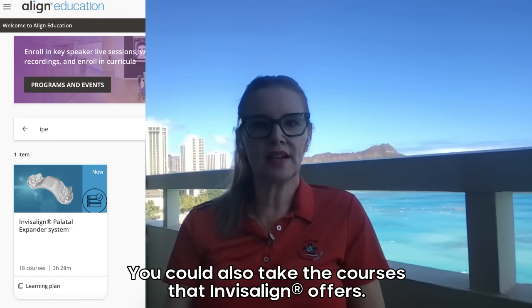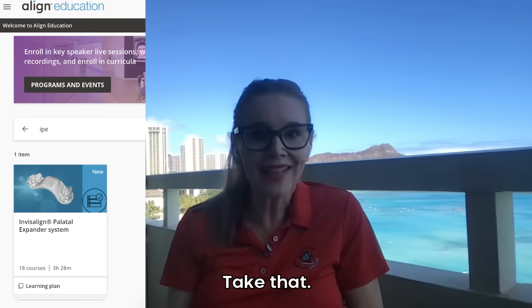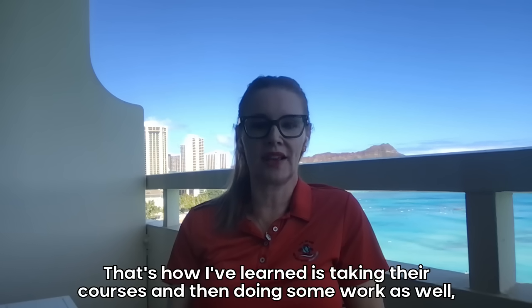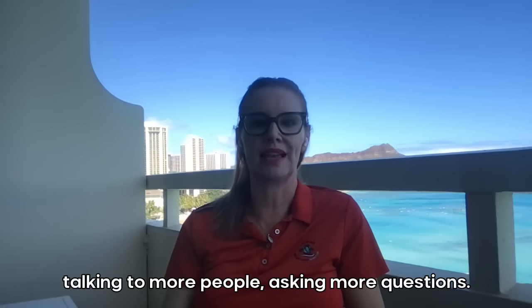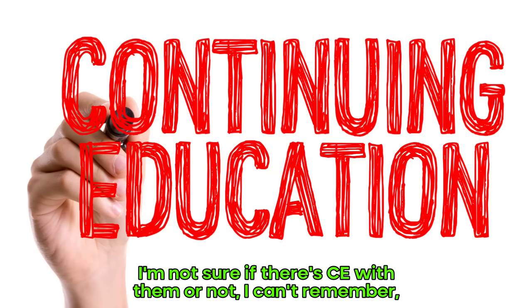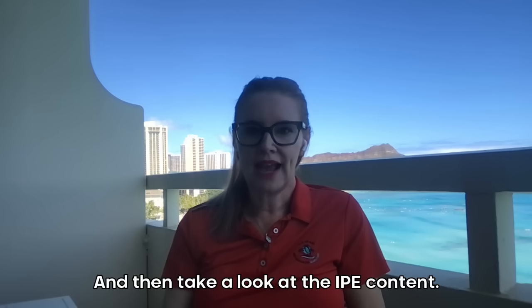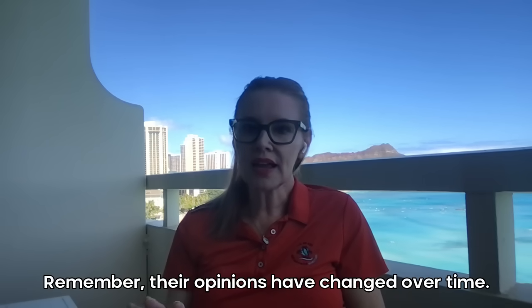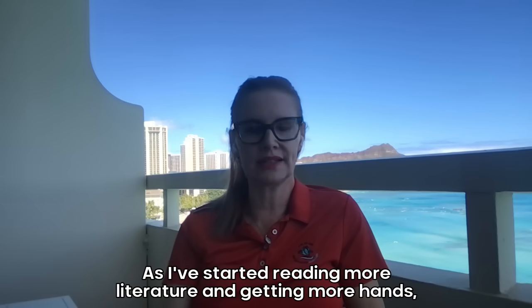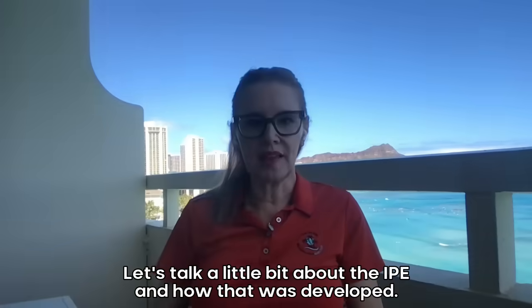You can also take the courses that Invisalign offers. I think they offer, last I checked, three hours and 17 minutes of IPE education. Take that. Those are the official courses — that's how I've learned, taking their courses and then doing some work as well, talking to more people, asking more questions. So take those three hours of courses that Invisalign has to offer. I'm not sure if there's CE with them or not. But let's do that, and then take a look at the IPE content I have in my YouTube channel. Remember, opinions have changed over time. As I've started reading more literature and getting more hands-on experience, it's going to change. Let's talk a little bit about the IPE and how that was developed.